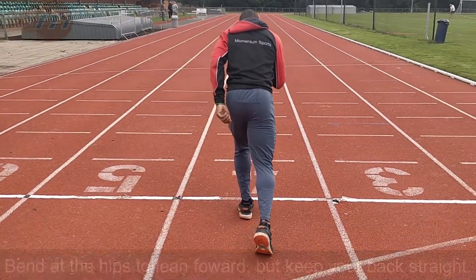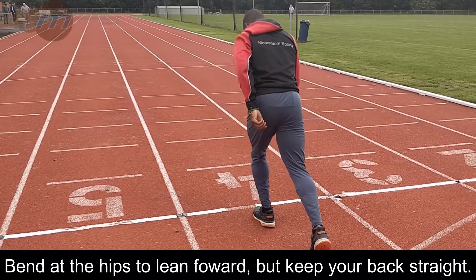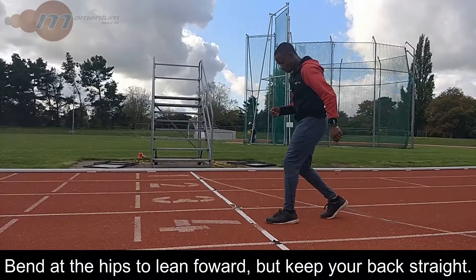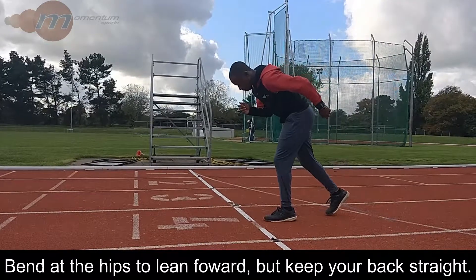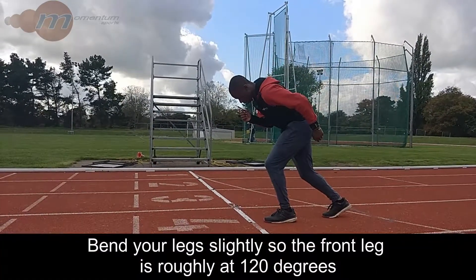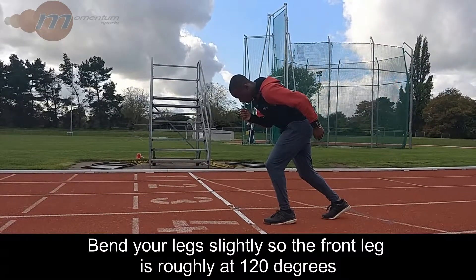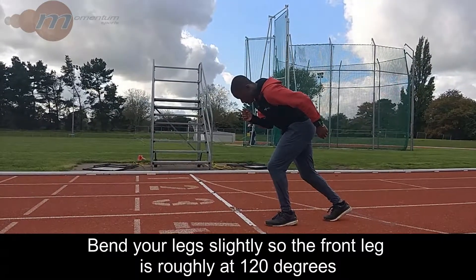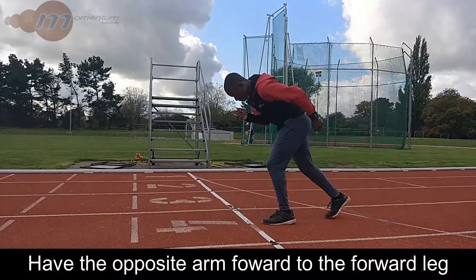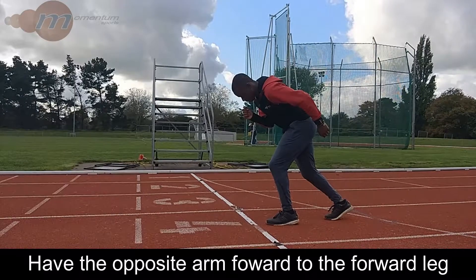Bend at the hips, not in your lower back, to create a forward lean for the angle of drive out from the start, and bend your legs a little — roughly so the front leg is about 120 degrees.